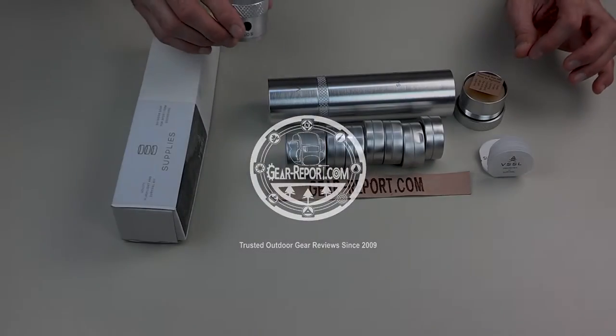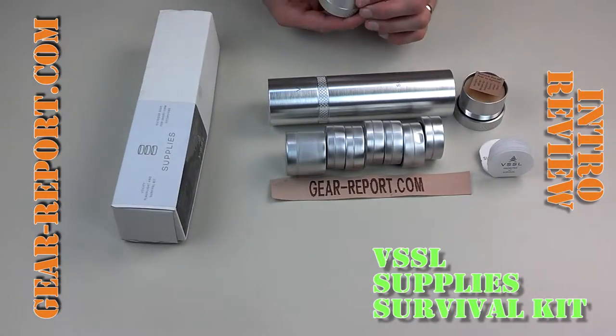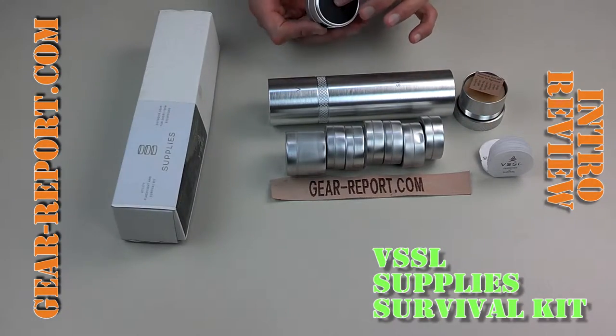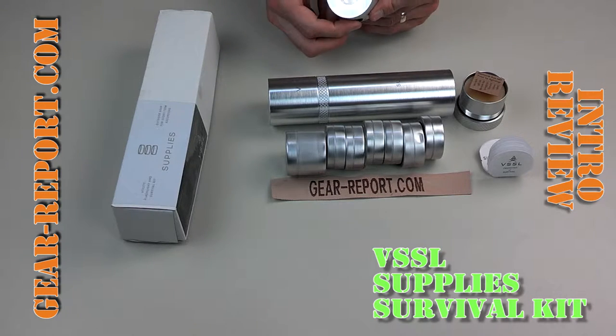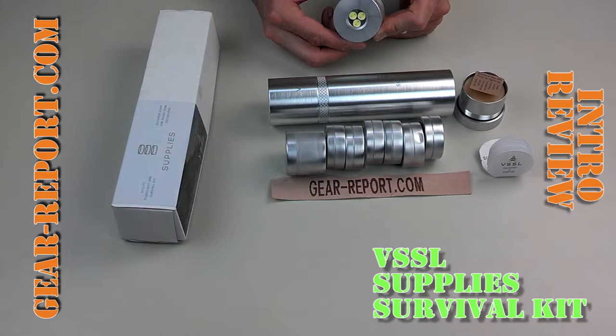The kit actually comes with everything you see here except the name tape for GearReport, including the three N90 batteries. This is a flashlight with three different settings: first click is on, second click dims it slightly, third click does an SOS blink, and the fourth click turns it off.